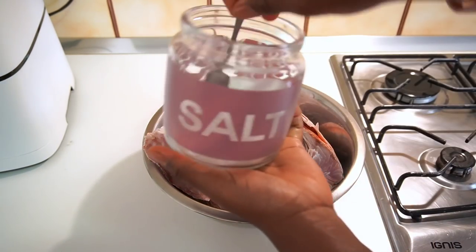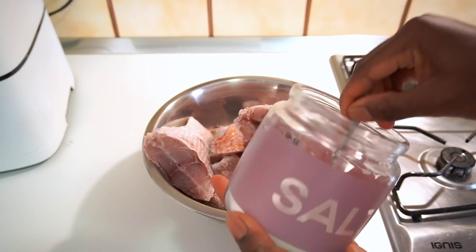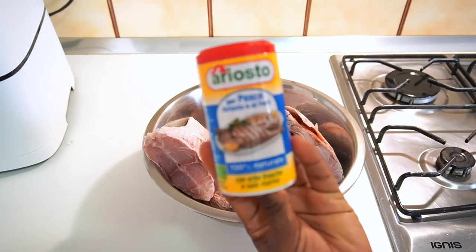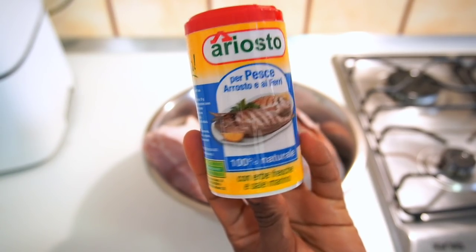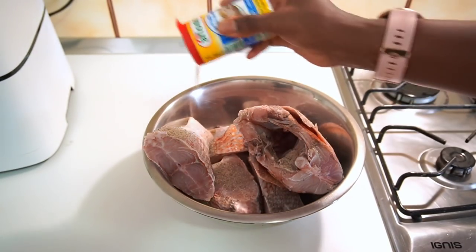Now I'm going to add some salt — just about a teaspoon of salt — and then I'm going to be adding my fish seasoning. I'm using the Ariel brand, but you can use any fish seasoning of your choice. The important thing is to use fish seasoning.